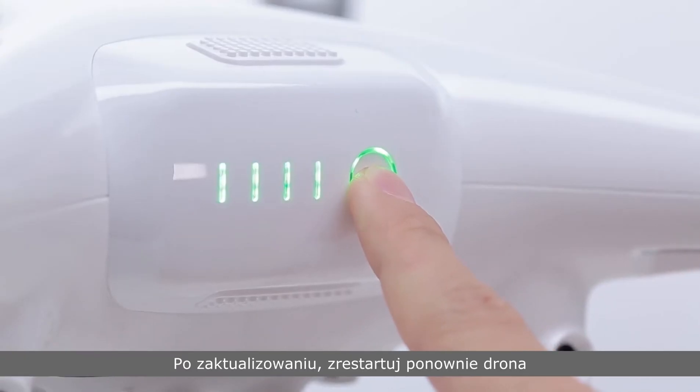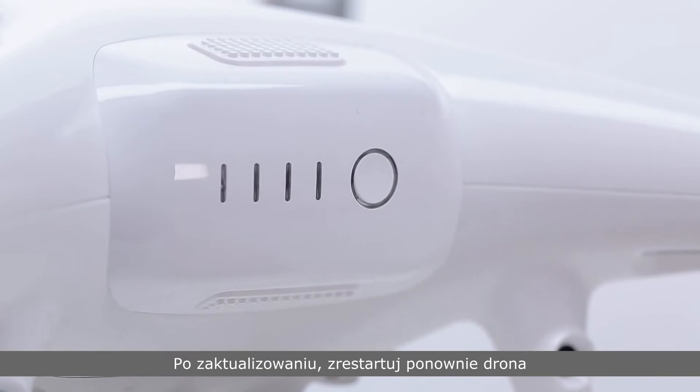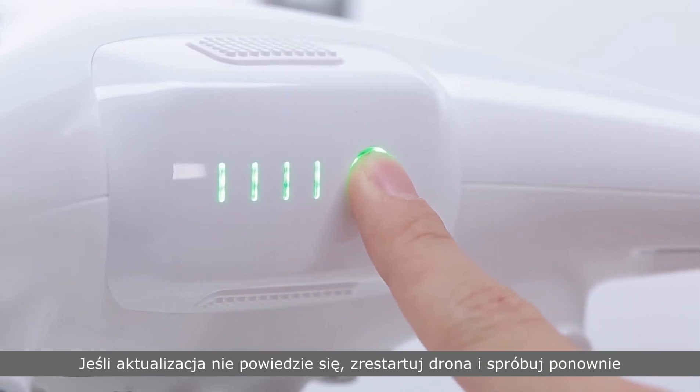Once upgraded, reboot the aircraft. If the upgrade fails, reboot the aircraft and try again. Thank you for watching.